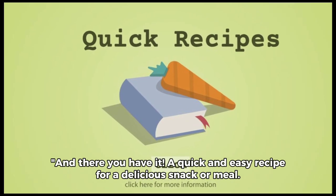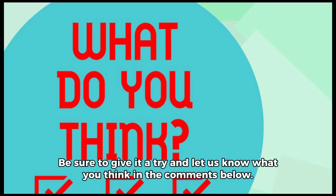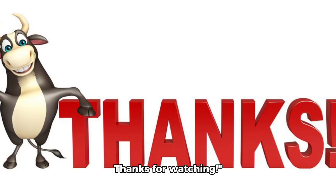And there you have it, a quick and easy recipe for a delicious snack or meal. Be sure to give it a try and let us know what you think in the comments below. Thanks for watching.